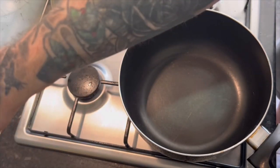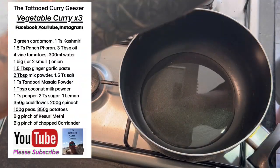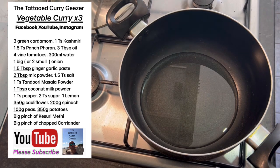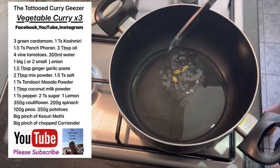No base gravy in this, so we're going to be using a lot of oil - probably about four tablespoons. Bring that up to temperature. It's going to be quite a long video as well, geezers, so sit down, go get yourself a nice cup of coffee, sit back, relax and just watch this video. It could be 20 minutes. You want me to do stuff with no base gravy, you've got to suffer as well as me - joking of course, I love you all. Okay, cardamom pods, three.